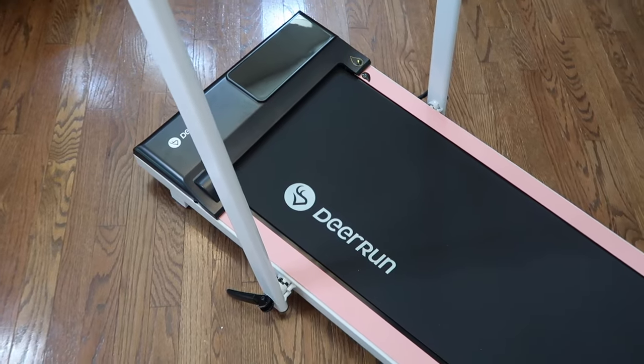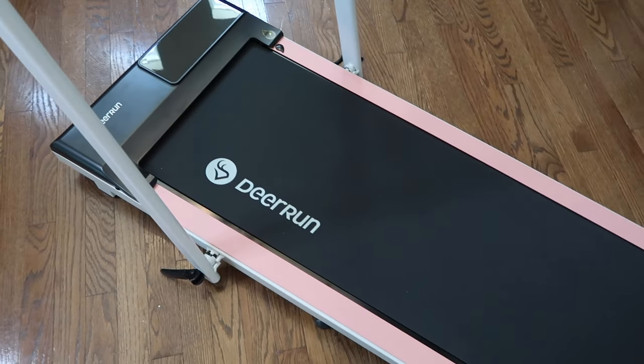I opted for the pink — where else have you seen a pink treadmill? I thought it was super cute. If you're looking for a walking pad or a treadmill that's easy to move around, this is the one for you. I absolutely love it. You can find the link in the description — it's sold on Amazon so you can have it at your doorstep quickly, and I have a coupon code for you guys which I'll put on screen.